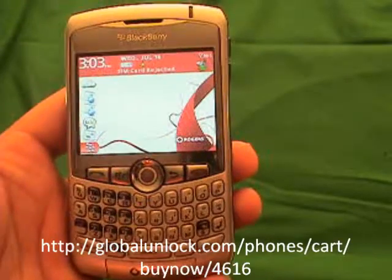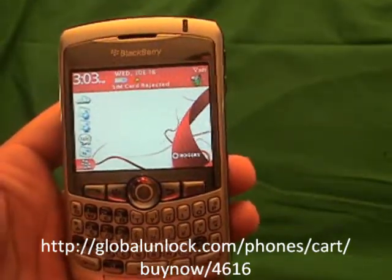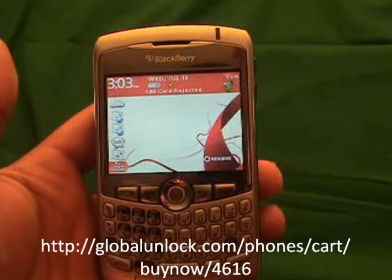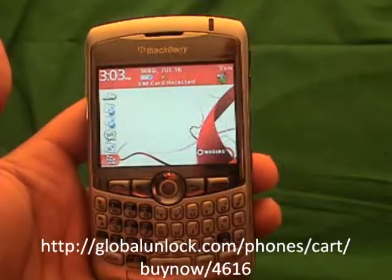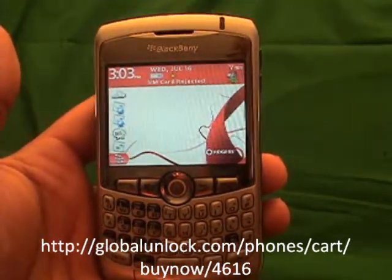I will show you step by step exactly how to unlock your BlackBerry phone. By the time you are done this process you will have an unlocked phone that you can use on any GSM network in the world. This process will work with any BlackBerry 8300 series including the 8310, 8320 Curve, any 8700 series, and the BlackBerry 8820.